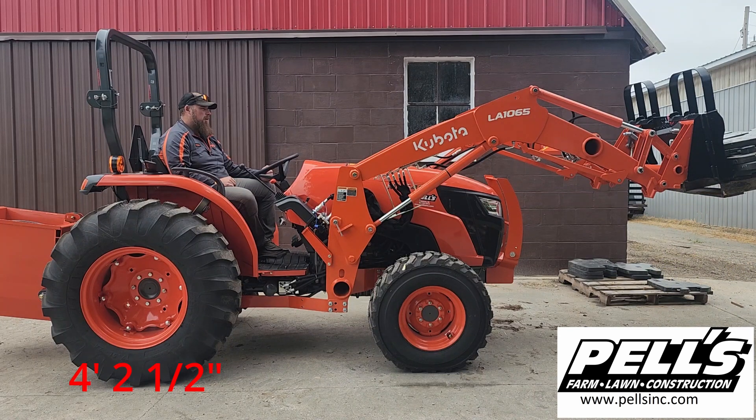Four feet two and a half inches — that time was with 2,655.5 pounds. So pretty good. We're going to stack a couple more on and see what happens.